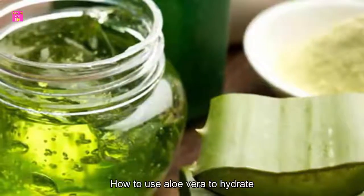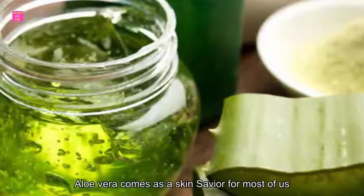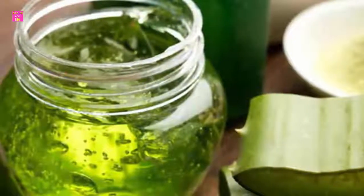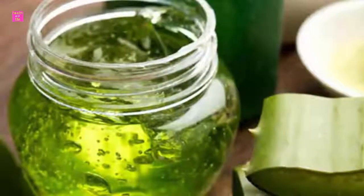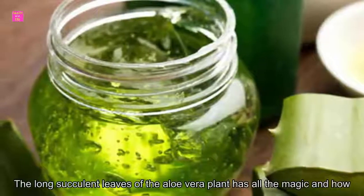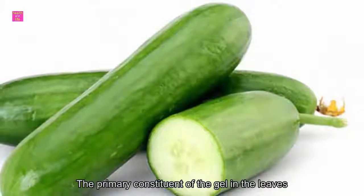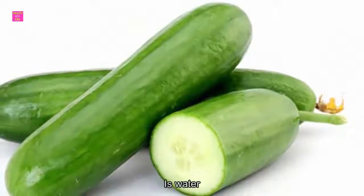How to use aloe vera to hydrate your skin this summer. Aloe vera comes as a skin savior for most of us, thanks to its cooling and medicinal properties. One can vouch for the long succulent leaves of the aloe vera plant doing all the magic. The primary constituent of the gel in the leaves is water.